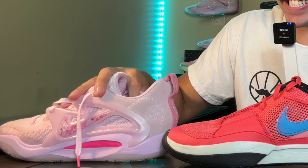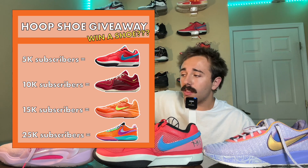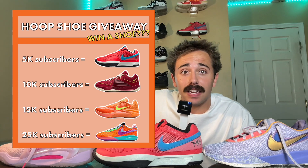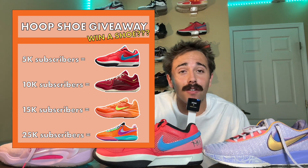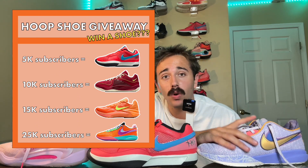Are you interested in winning a pair of Jaw Ones, LeBron 20s, KD 16s, or a pair of GT Cut Twos? Then hear me out — this month I'm giving you all the opportunity to possibly win one of these shoes depending on the subscriber count I meet by the end of August. I may be giving away one, two, three, maybe even four pairs of hoop shoes. If I hit 5K I'm giving away Jaw Ones, 10K — KD 16s, 15K — GT Cut Twos, and 25K — LeBron 20s.